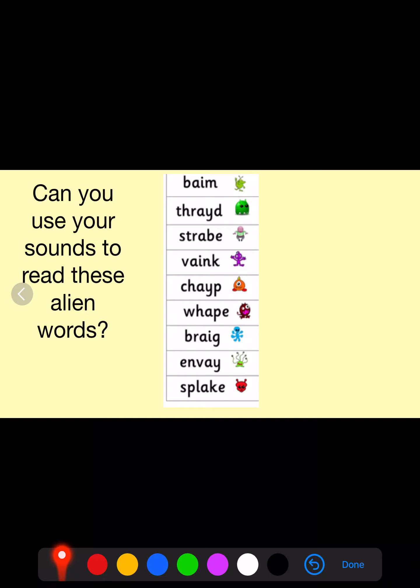Let's now have a go at our alien words. Remember to use the phonic sounds you know to sound these words out.